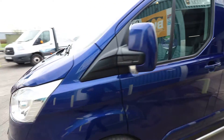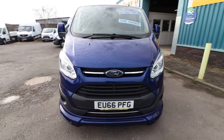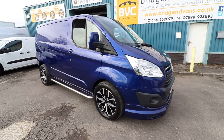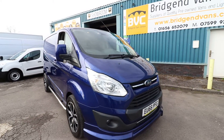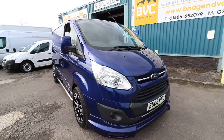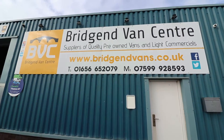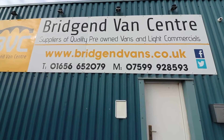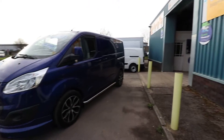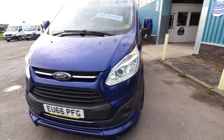So just to summarise: this is a one owner from new, 2016 on a 66 plate Transit Custom Limited, 130 brake horsepower with a 2-litre TDCi engine. Euro 6, with a nice body kit on it as well, finished in Deep Impact Blue. If you'd like to inquire on this van, please feel free to give us a call on either of the numbers listed, and we'll be happy to arrange finance or arrange for you to come down and have a look at this van in the flesh and take it for a test drive.